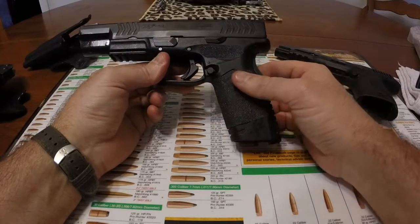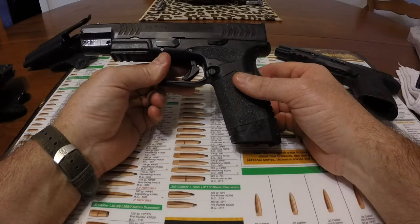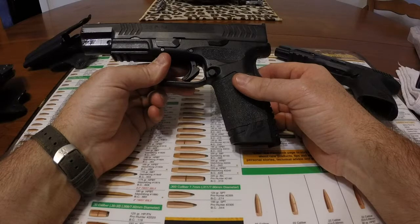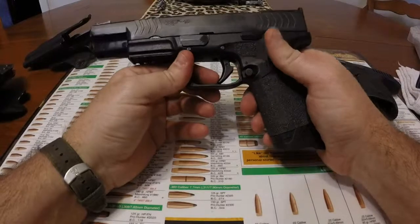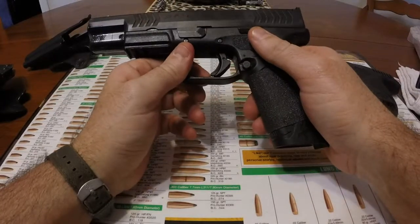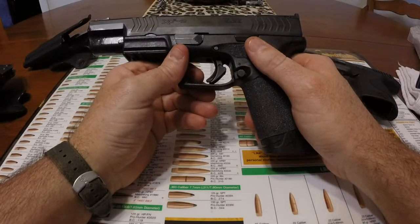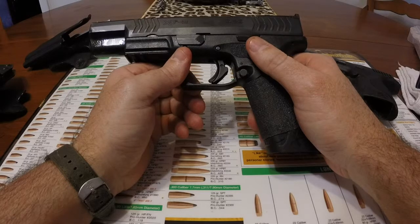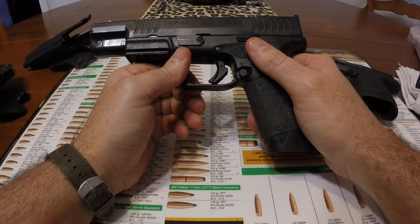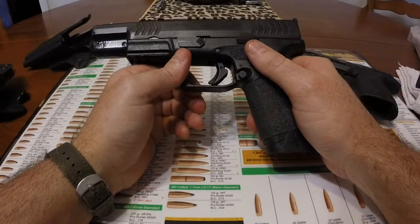It required a little bit of fitting, not a lot. I stoned a few places — not on the sear, but just so it would fit. And I like it a lot better, quite a bit better as a matter of fact. I haven't measured how many pounds it was before or after, but it's definitely a lot smoother. I don't mind it having three or four pounds of pulling pressure, but having it smooth is just better.